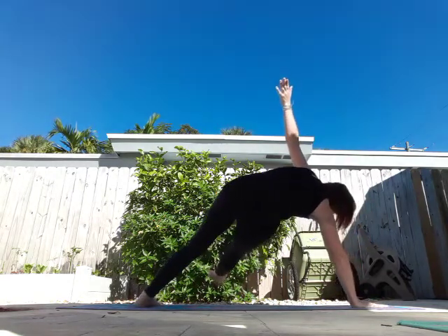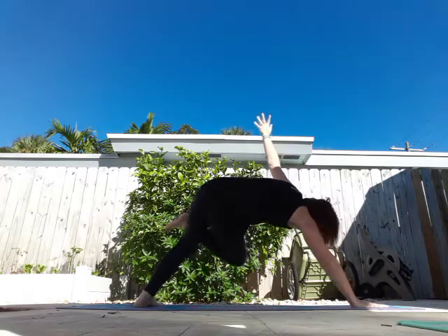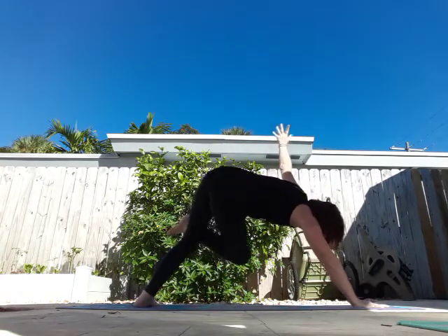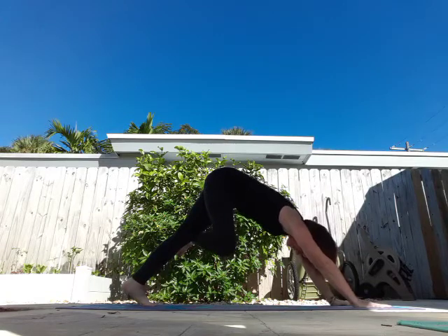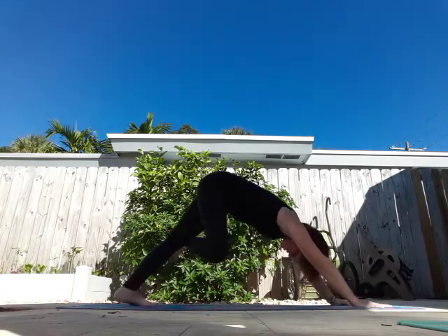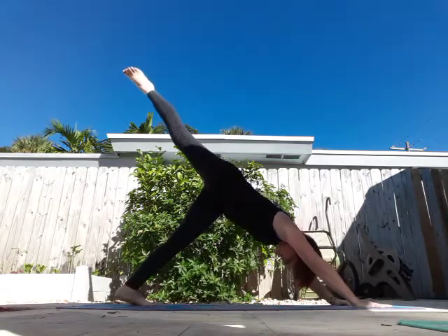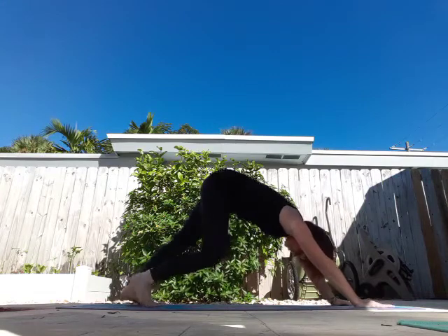Straighten that leg, turn your back foot, breathe in, exhale, belly to knee, leg still crossed. Breathe in, straighten that leg. Exhale, three-legged dog. Bring it down, walk it out. Down to your knees, swing them around.